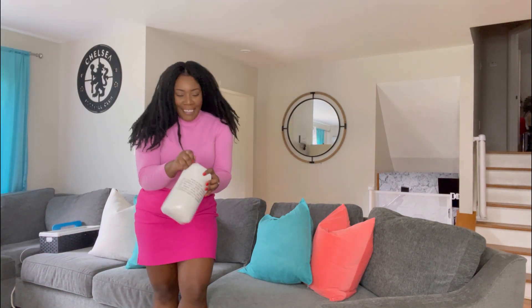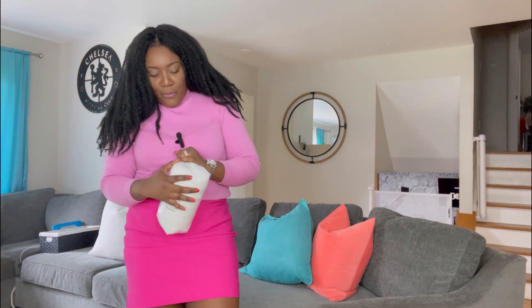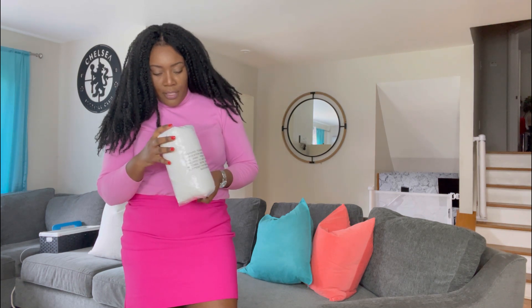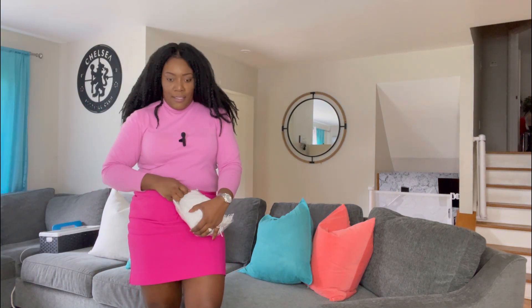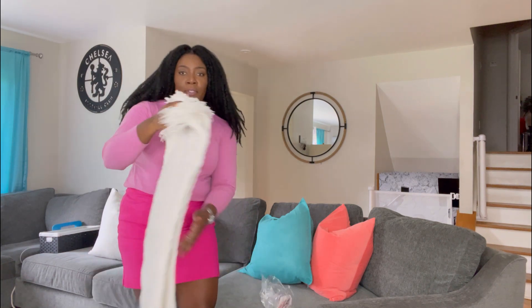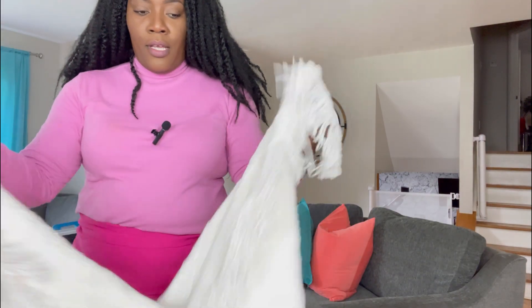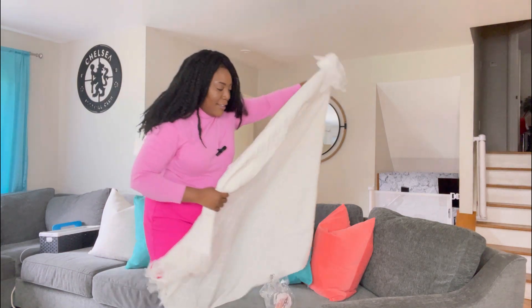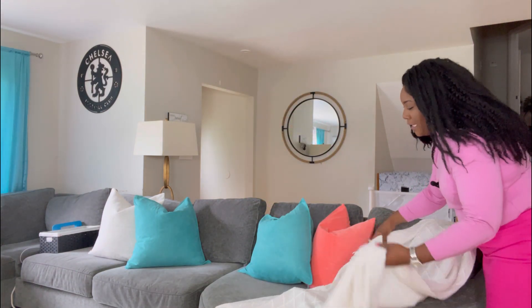Finally, we have our throw blanket — this is a knitted throw blanket that I will be using. I have to keep checking my mic because yesterday I was filming and my mic got turned off, so I don't want that to happen. It looks like a quilt. This is just for fashion — obviously we're not really going to use it in the summer time, but it makes things complete.